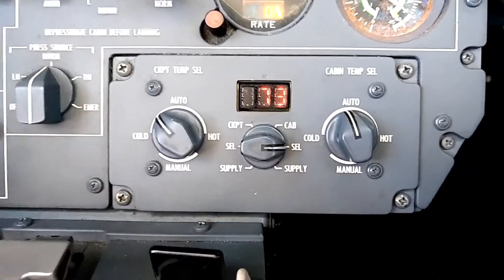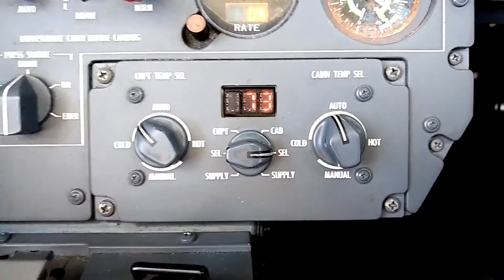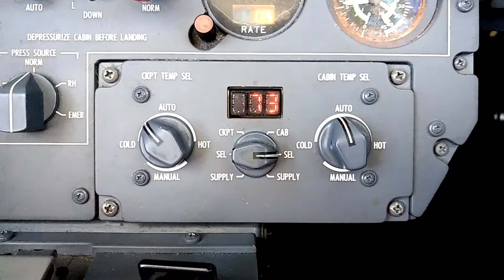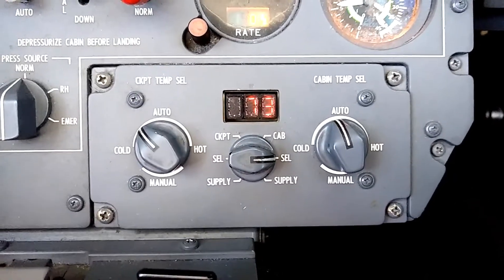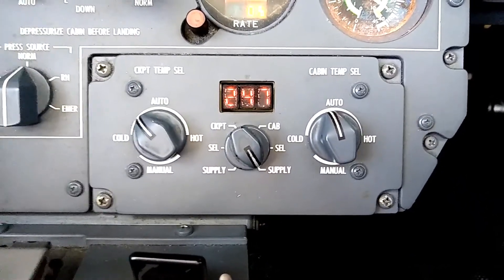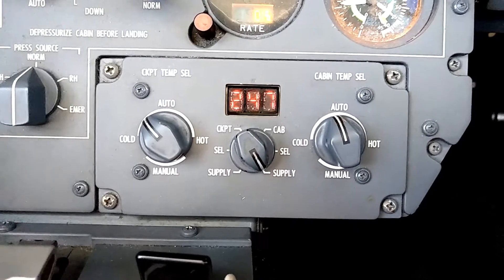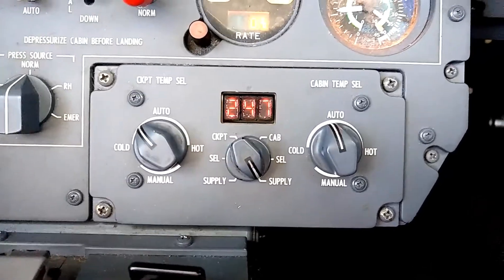Something else that's very helpful to see with this system is a temperature sensor that is located in the supply lines. You can select the supply setting on the selector and it will read off whatever temperature is coming through the air duct — whatever temperature is being supplied to that zone. So if I select supply for the cabin, we see that we have 247 degree air, so nice hot air coming in through those air ducts in order to try to warm the cabin up. That is a mix of hot bleed air from the engines mixed with the cool air from the air cycle machine.